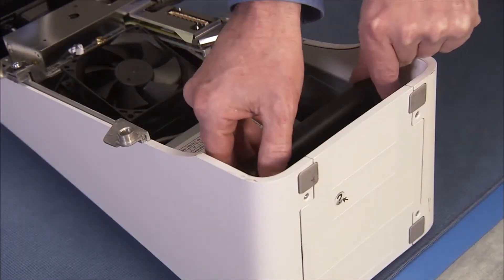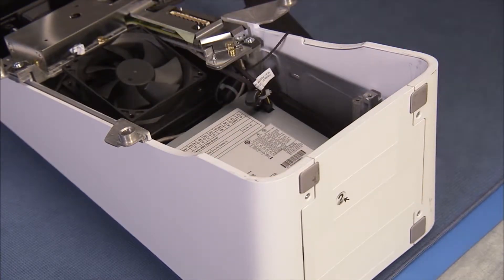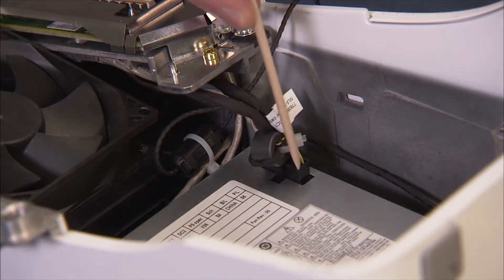Partially remove the woofer assembly without disconnecting it. Detach the connector from the top of the power supply.